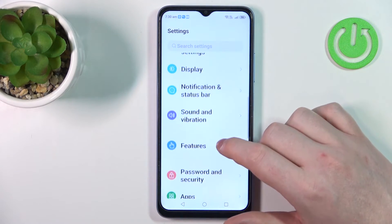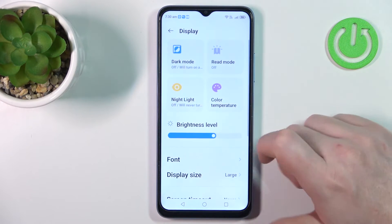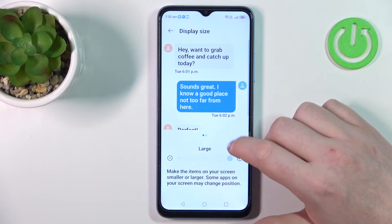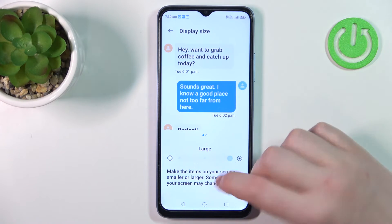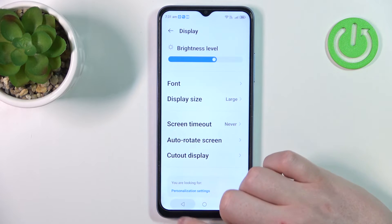Never mind. Enter the settings, go to display, and then there's a display size that we can change between large and smaller if you like. And that is honestly all that we have to do.